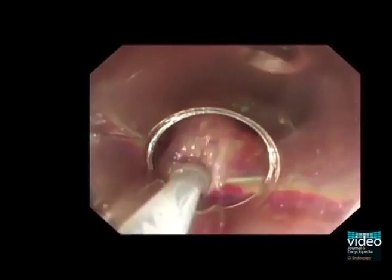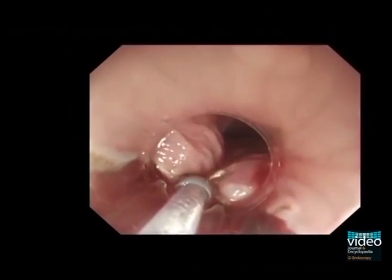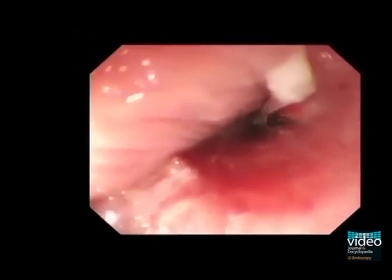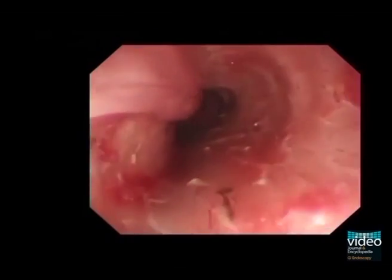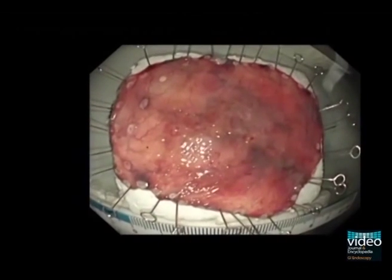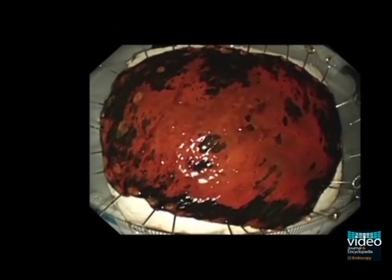This is the final step of the endoscopic submucosal dissection. The tumor was resected without any complications with a procedural time of 150 minutes. Pathologically, the resected tumor was an intraepithelial esophageal squamous cell carcinoma with negative lateral and vertical margins. There was no recurrence for 30 months after the endoscopic submucosal dissection.